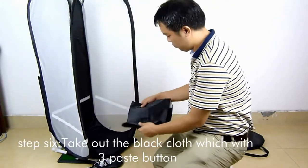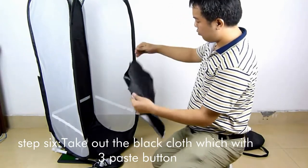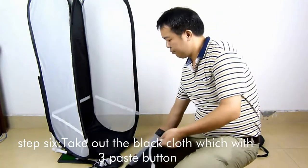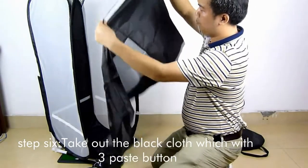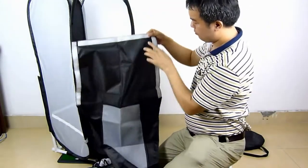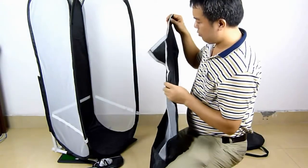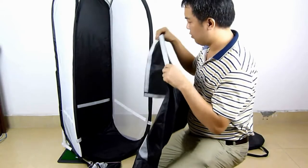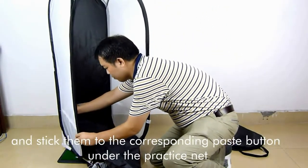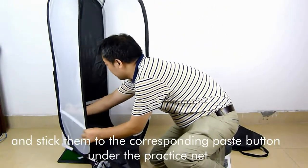Step 6: Take out the black cloth which has 3 paste buttons, and stick them to the corresponding paste buttons under the practice net.